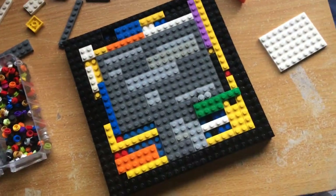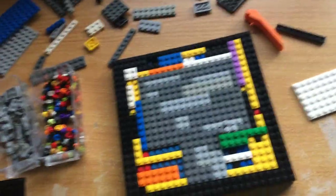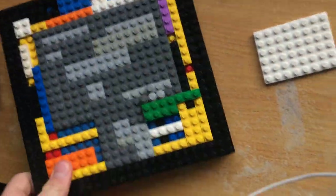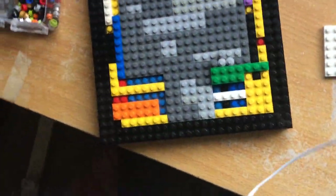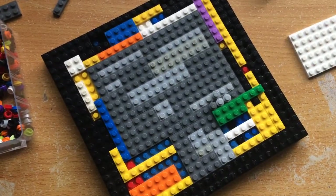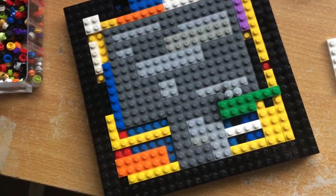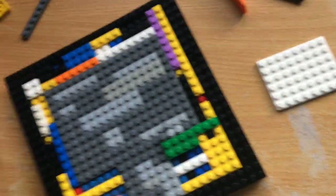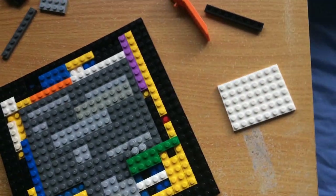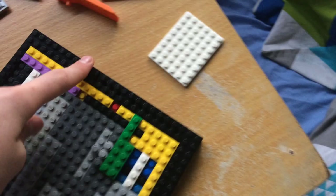I might do a video on him — let me know in the comments if you want me to. So yeah, this is a MOC I'm making — an Anzac MOC. In the middle I'm going to make a memorial kind of thing, like a big statue, and then a little fire.